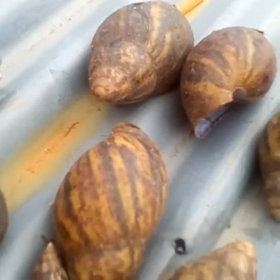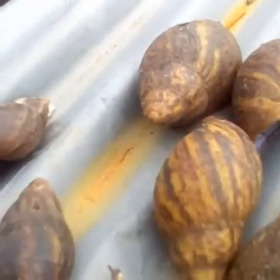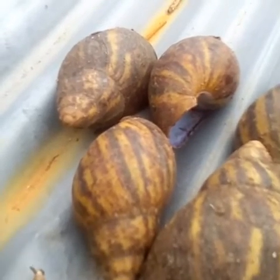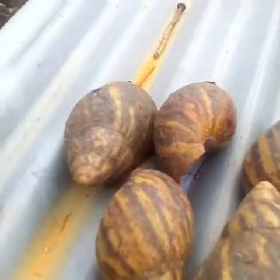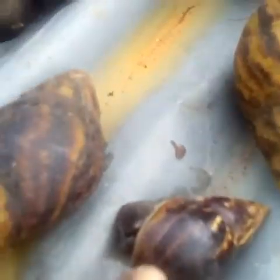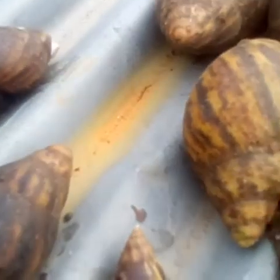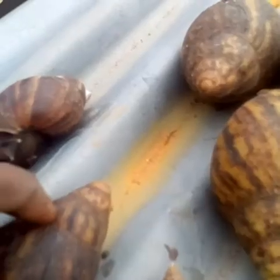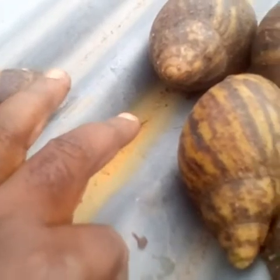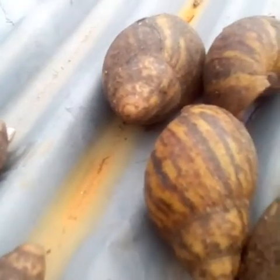I also want to do a practical demonstration of how to identify an Achatina marginata versus an Achatina achatina, and how to differentiate them. These two snails here are almost the same age — this one is an Achatina marginata about three months old, and this one is an Achatina achatina about three months old also. Now, how do you differentiate them? You look at the peak.